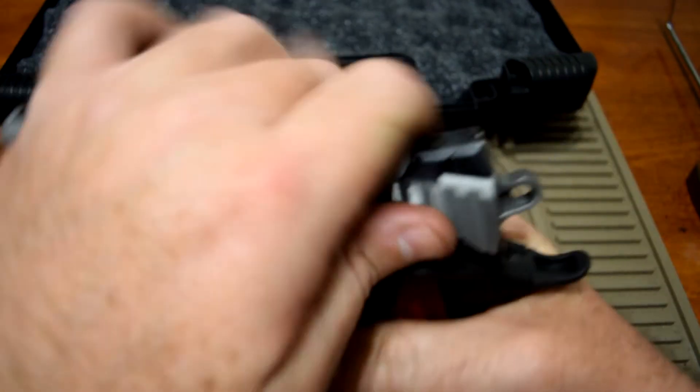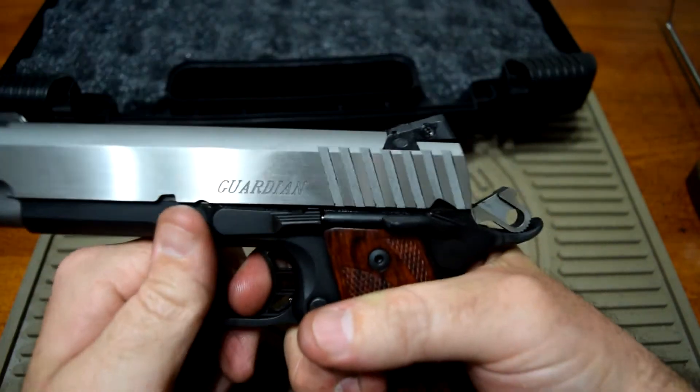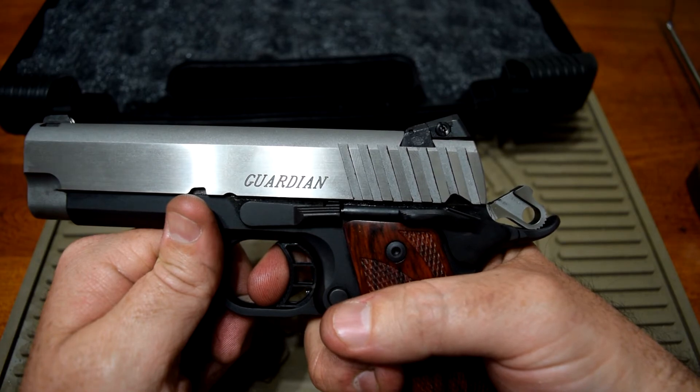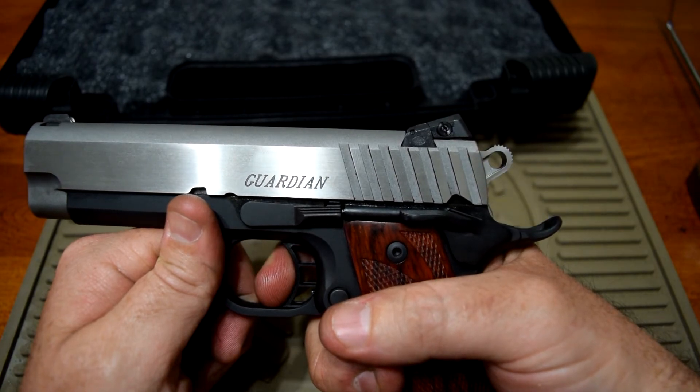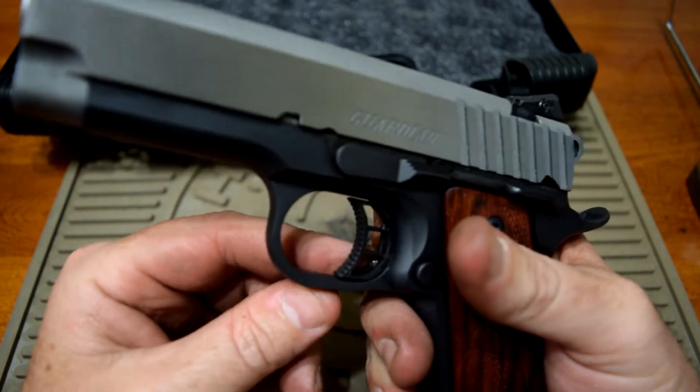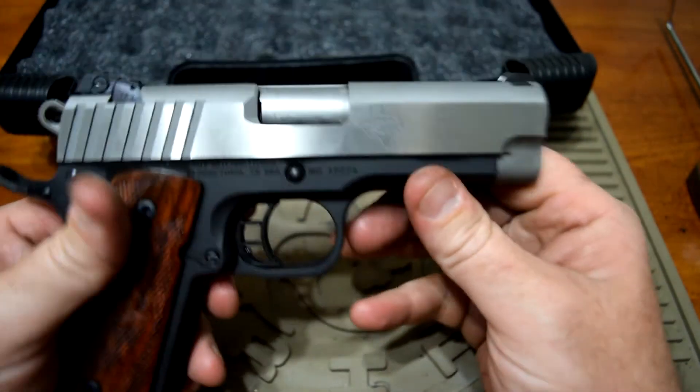It's about three pounds four ounces. And there's the reset. I haven't even adjusted the over-travel screw yet, so I've got a little bit more work to do on it.